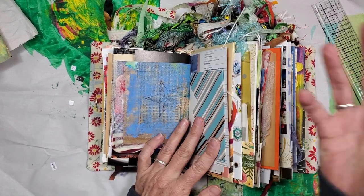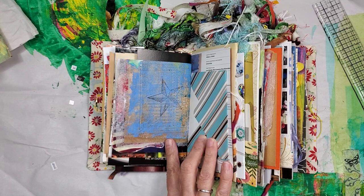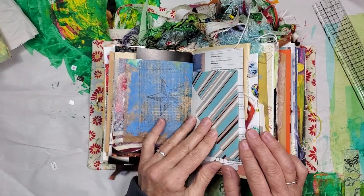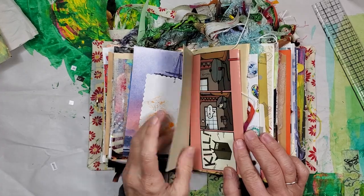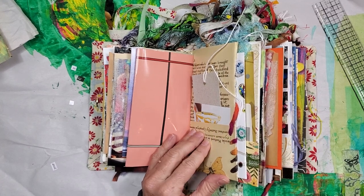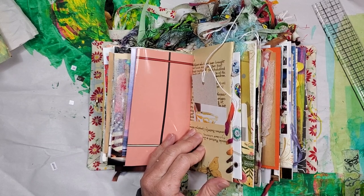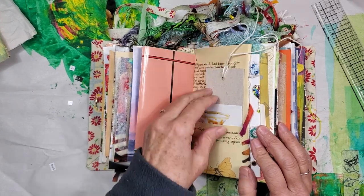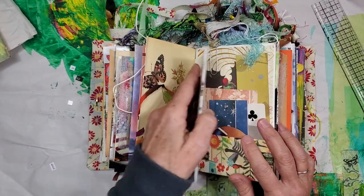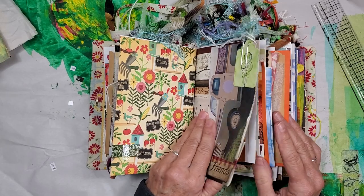It makes you aware of what you have in your vicinity. I had an envelope punch board — I had totally forgotten I had it. A sweet soul gave it to me, and I got it out last week and started making envelopes. It was such a cool skill to learn because I didn't know how to use the punch board. It was really simple and really fun to incorporate handmade envelopes into my flow journals.